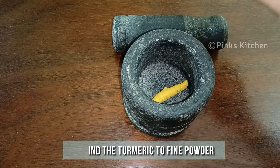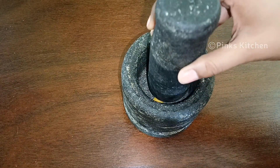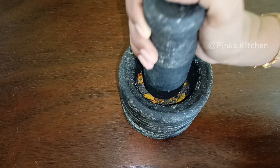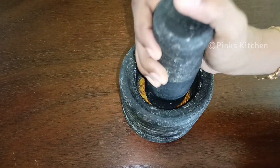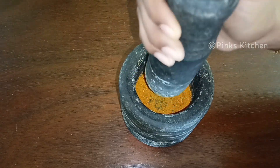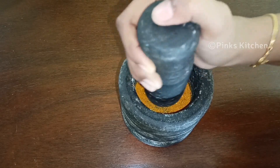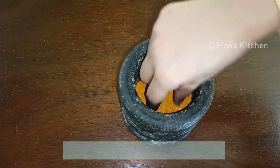Add the dry turmeric piece to the mortar and pestle and grind it to a fine powder. It will take about a minute to get this done. Now we have the purest form of turmeric powder.